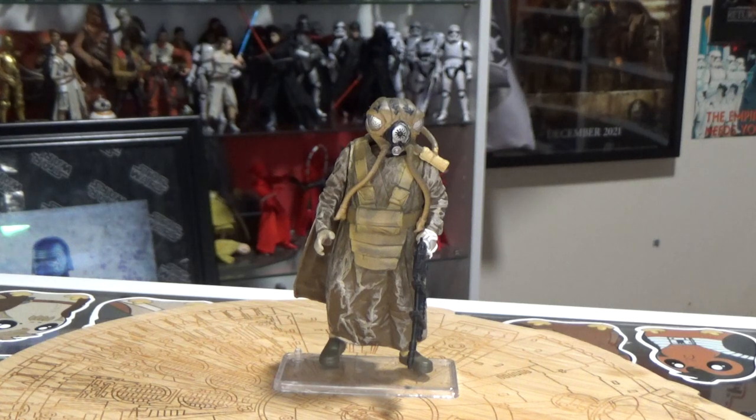What's up Star Wars fans and actual figure collectors — welcome back to another episode of Power of the Force Friday. We're going for Zuckus, or unless you're still stuck in 1980 with the action figure mistake, you probably call him 4-LOM. But to me, he's Zuckus.